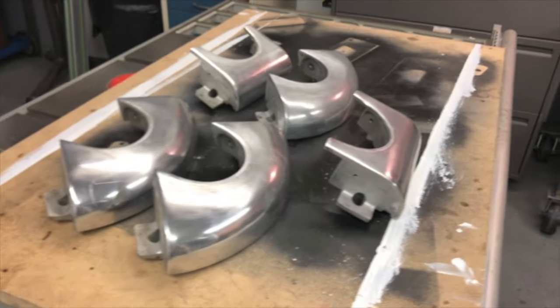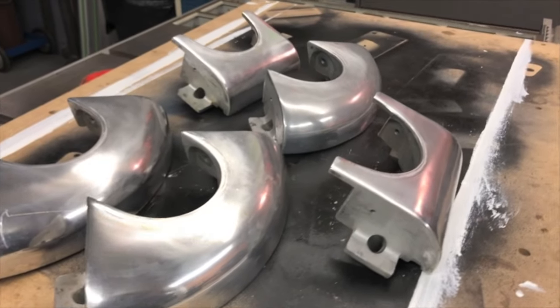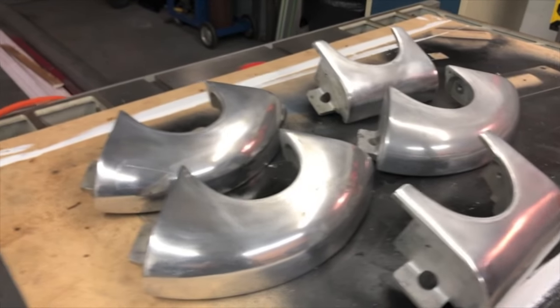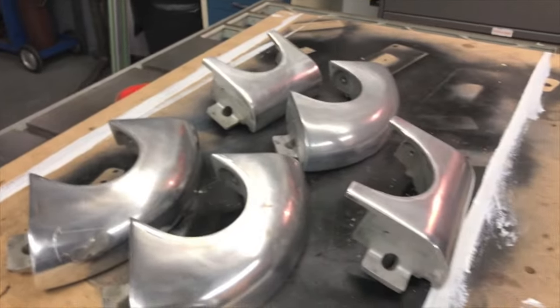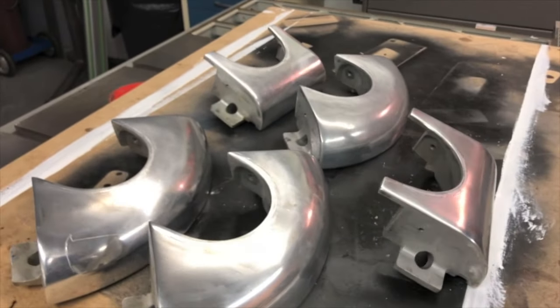We're going to polish some aluminum — come with me and watch how we do it. So if you take a look at these, we're going to polish these anniversary Brunswick anniversary pool table castings. We're going to try and do it to a mirror-like finish. Somebody probably had a whack at these one other time, but you can see there's some deep scratches in here. Honestly, they're not in horrible condition — they're just not up to where they should be.